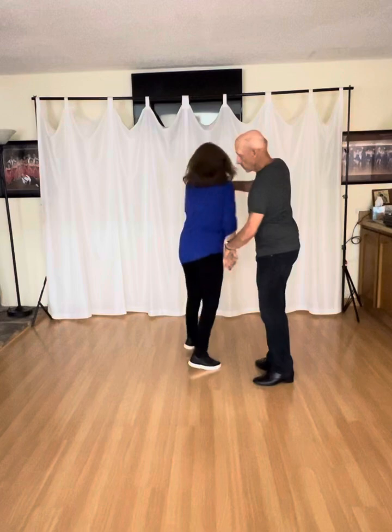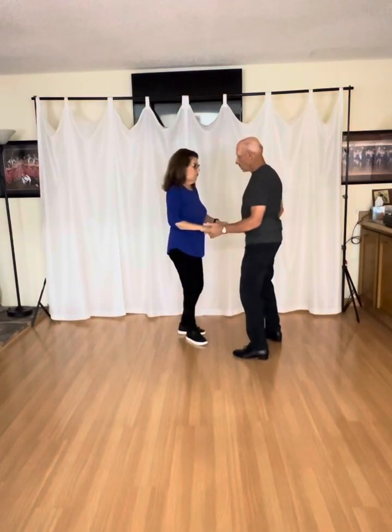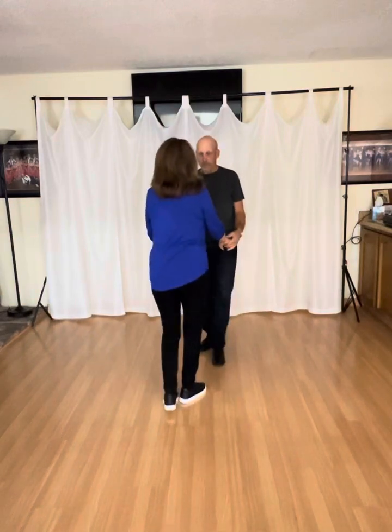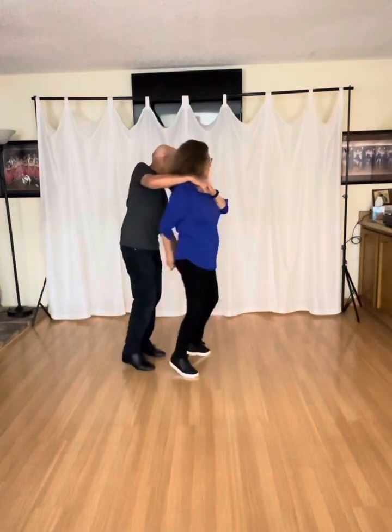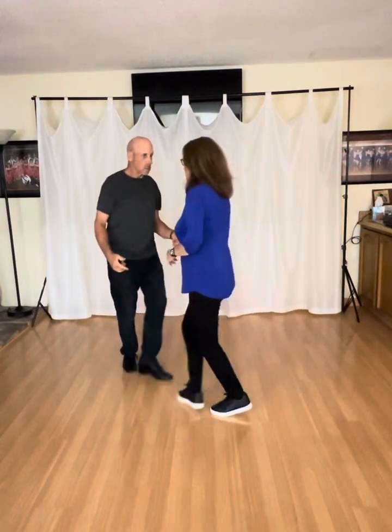One and two, three and four. One and two, three and four. I'll face the curtain. One and two, three and four. One and two, with the side cross side.